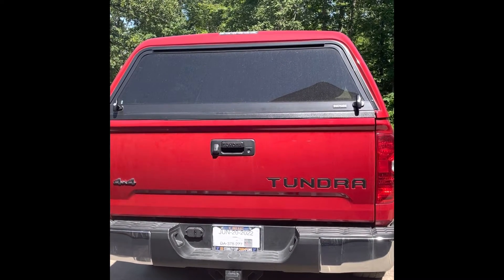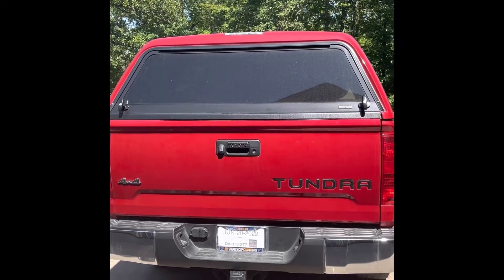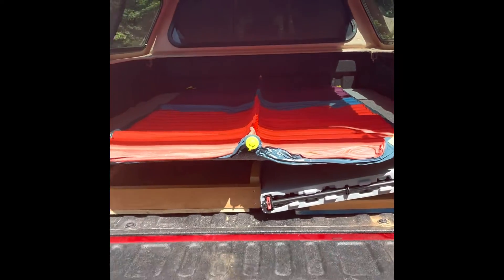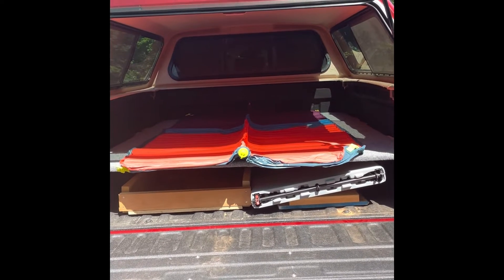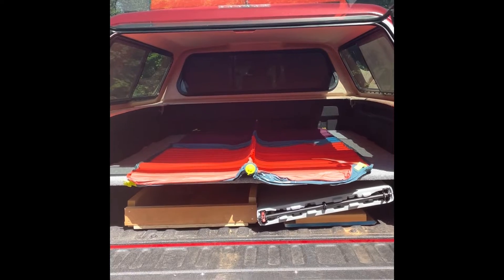Here is the bed platform build-out for the new Toyota Tundra we just got. I'll open it up here and show you. You can kind of see there — built the bed platform, got a double-wide air mattress on it right now, no air in it.